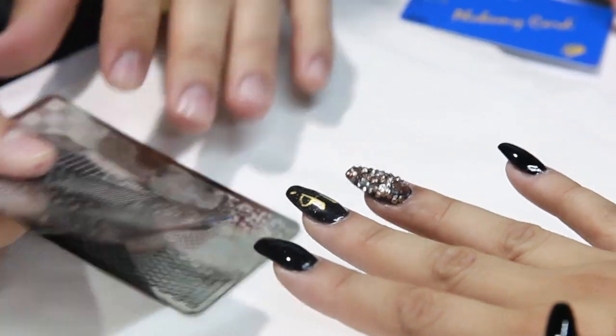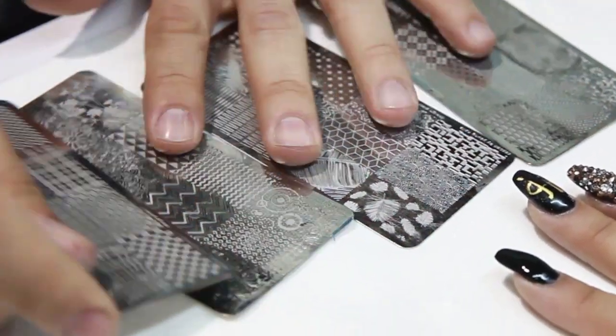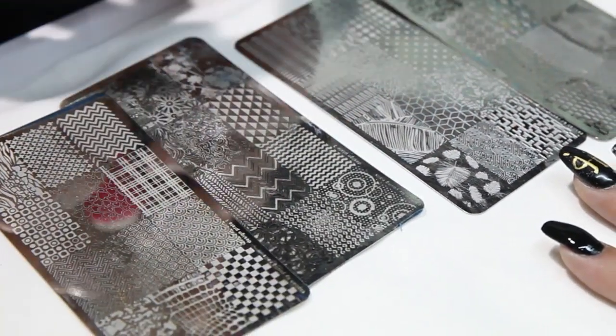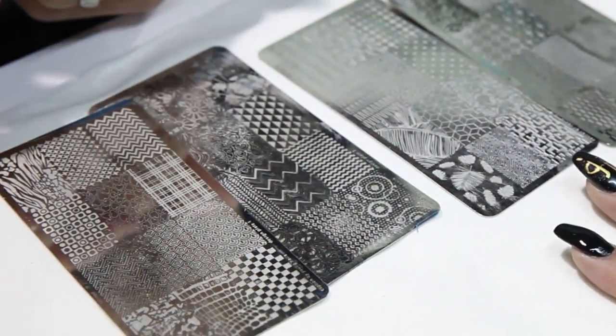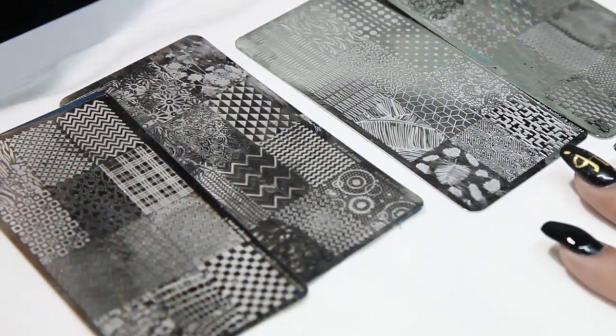So these are custom Young Nail stamping plates that we're coming out with. They're different than everybody else's. Because they're deep. The stamper that I'm actually going to be making — they're spongy. That way they can fit around the whole entire surface.